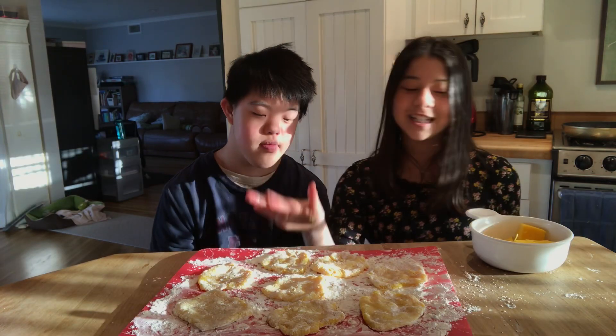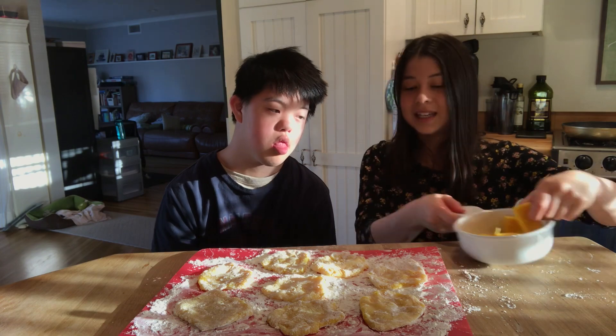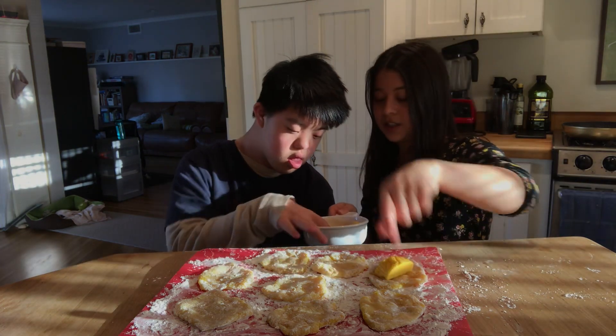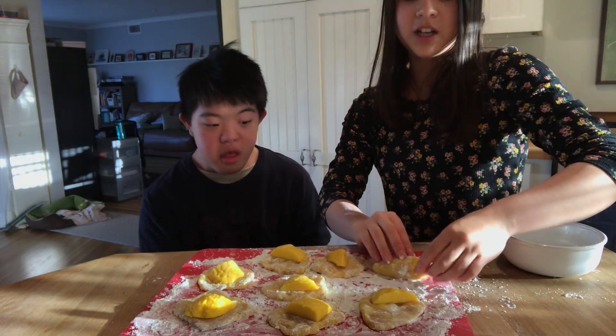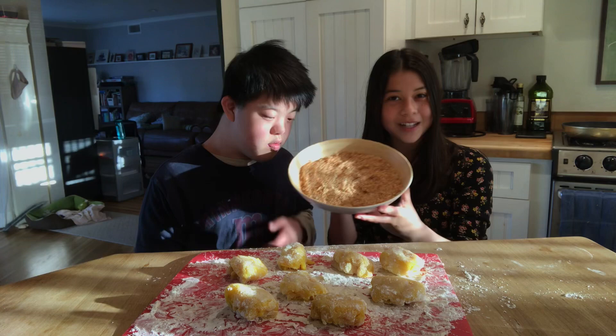Each piece of mochi is going to get a piece of mango. Put one in each. And then pinch the mochi shut around the mango. We're going to roll it in some shredded coconut.